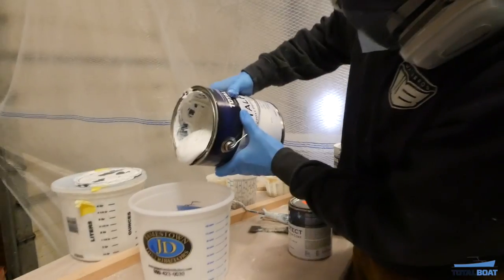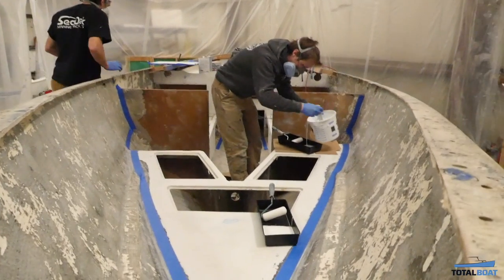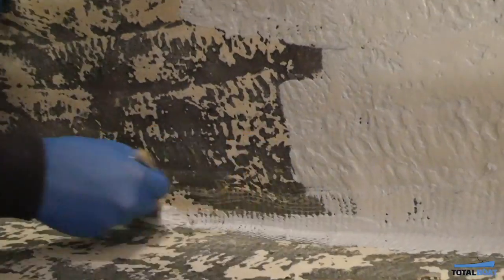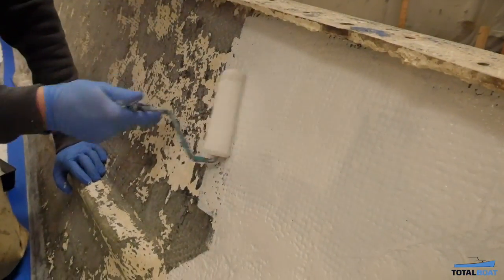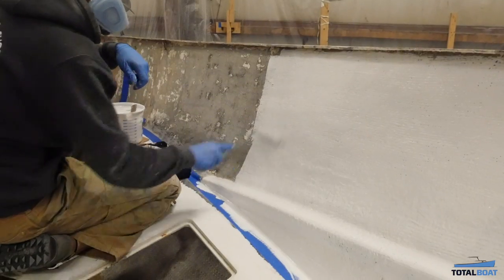They say a fresh coat of paint can cover a multitude of sins. In the case of Vela, well, she's required a lot of paint. We're rewinding a bit to before the decks went on to show how the stripped interior was painted with two coats of Total Protect barrier coat. This bright, non-glossy, durable finish was the perfect solution for Vela's interior.